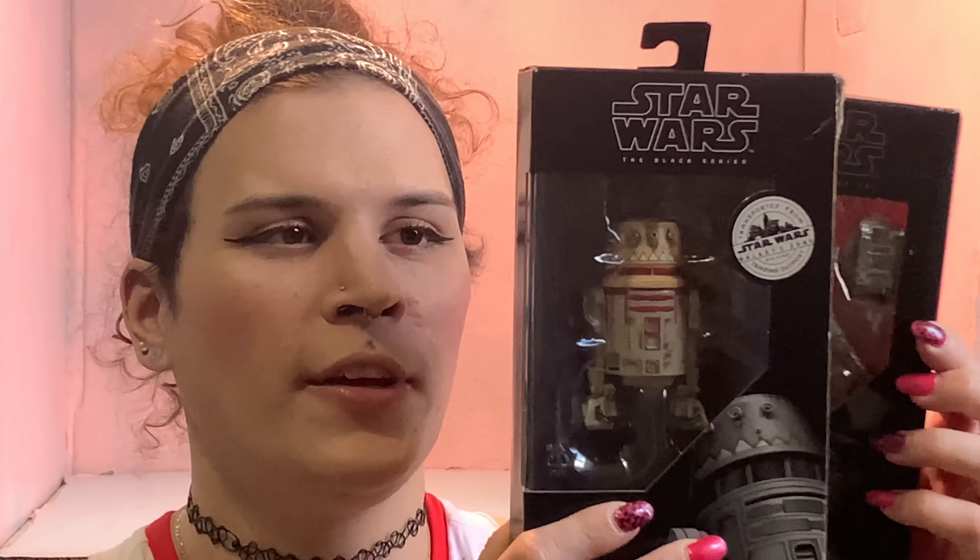We've got R5-P8 from the Star Wars Galaxy's Edge at Target exclusive — did not pay that price for him. And we've got Constable Zuvio from The Force Awakens, way back in 2015. So we're going to go over three figures in this video, because I've been hoarding these to do a big review, since they're not really that big a character so there's not too much cool about them. But the more the merrier, I say.